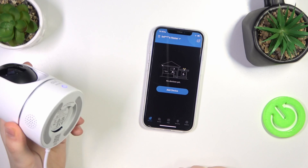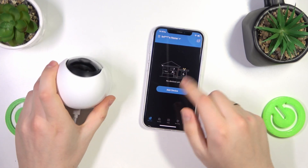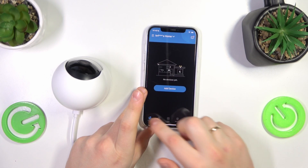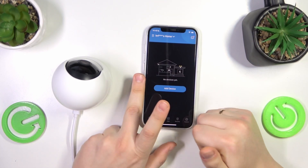Launch the app and make sure that your camera is plugged in and working. Now on your phone launch the Eufy Security app, go into the devices section, and log into your account if you haven't already.